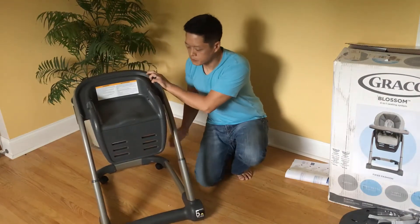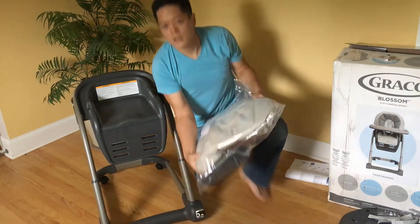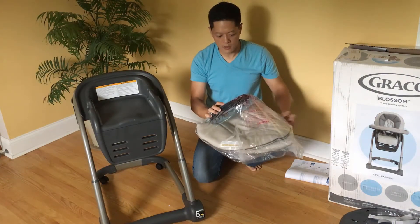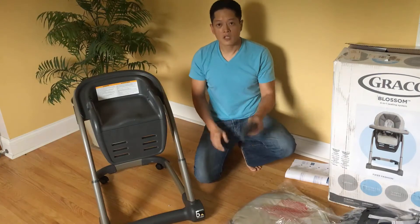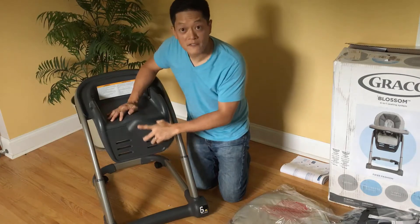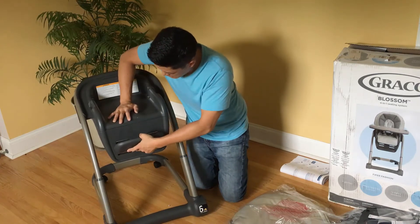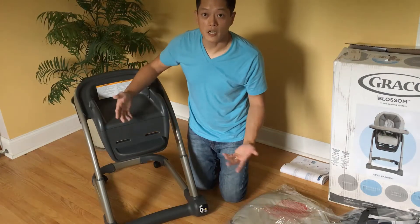The next step is to insert the actual footrest — that's the plastic piece in the bag with the wheels and screws. Take this piece, put it into any of the three heights provided, with the hook facing upwards. Put it straight in and push it down until you hear a pop. There you go — the footrest.